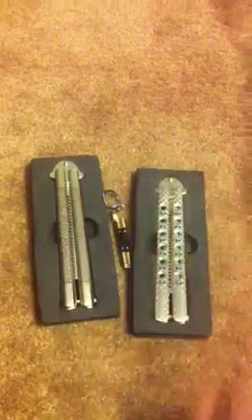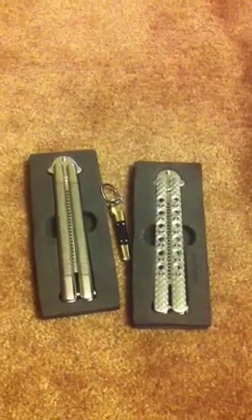Hey everyone, it's Commander Glock. I've got a shipment from Jay over at Pinoy Steel. I'm going to get my nice little keychains from Jay. These are my little mini Bali songs.